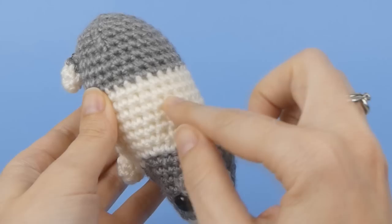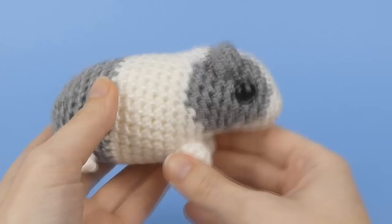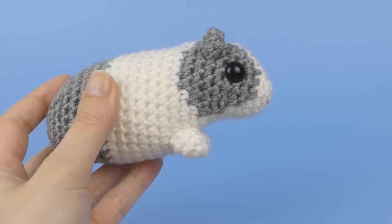There are two main reasons for using a stitch marker as you crochet. Firstly, to mark the start of a round so you don't lose your place, and secondly, to mark a specific point in a pattern, for example the top of a head or the position of legs. I'll demonstrate both of these for you today.